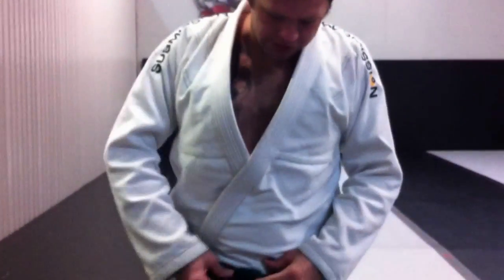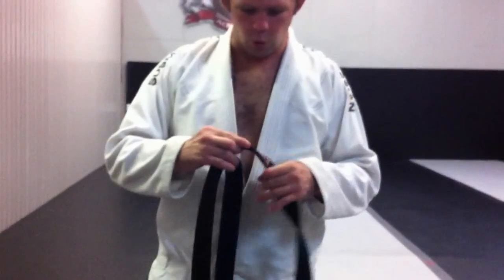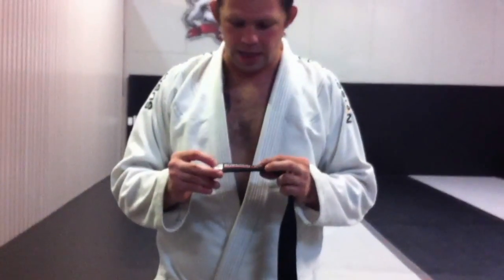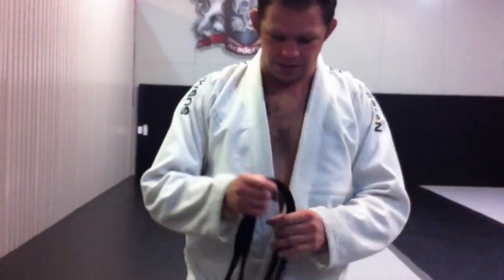This one specifically by Submission Fight Co — let's take a look at it. They sent me a belt too. The belt's incredible. It's thick, very durable. Their website is SubmissionFC.com, but you can also get them at Budo Videos. SubmissionFC.com is their website.